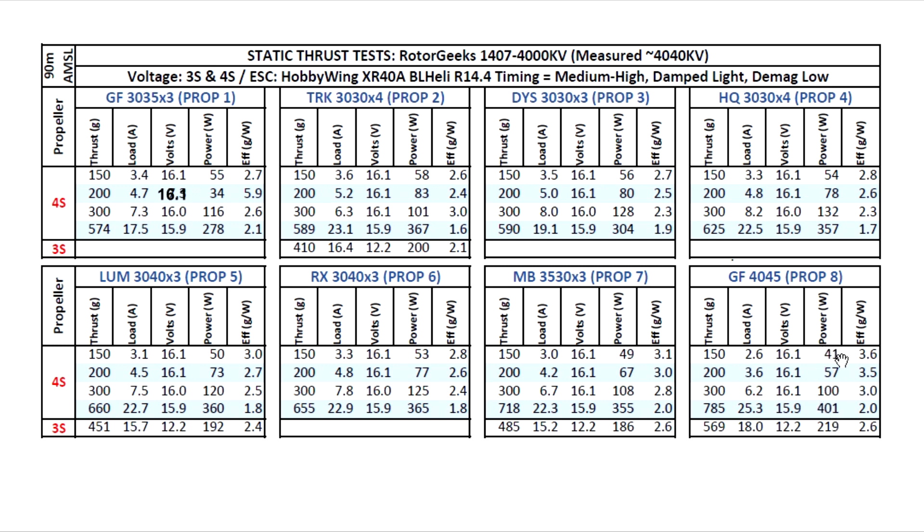That's it for this test. This was the second of the 7075 series of motors, and I still have to put together the data for the 3200kV motor, so that's going to be on the next video. Thanks for watching and until next time.